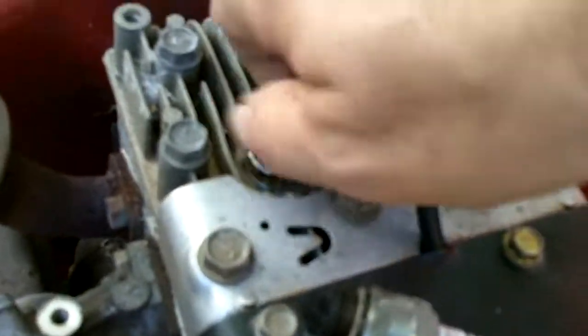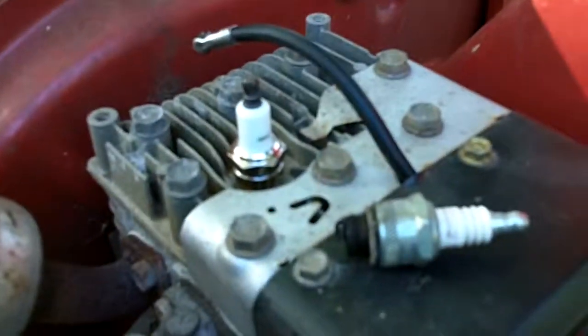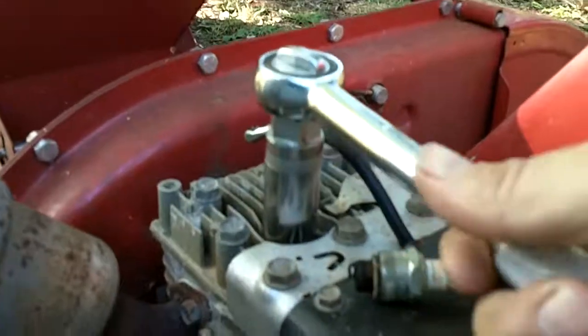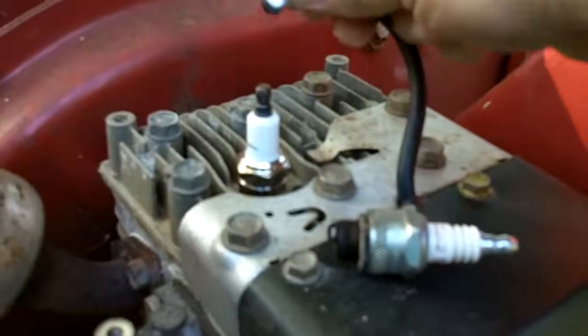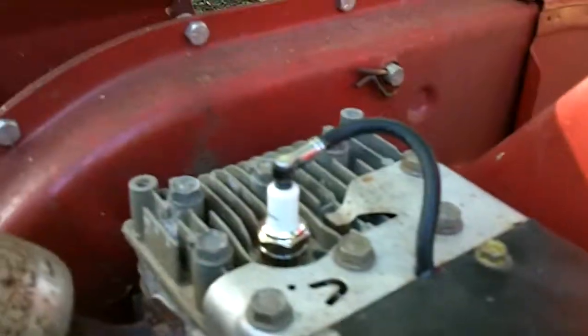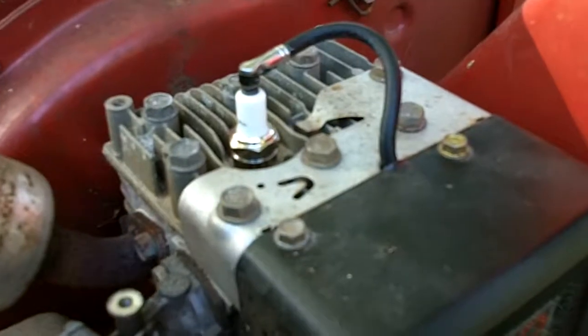So we screw it down and then we'll tighten it down a little bit with the ratchet. It doesn't have to be a lot — just kind of snug. You don't want to over-tighten it or you'll risk breaking it. Then the spark plug wire goes back on. You dispose of your old one and you're good to go. Thank you for watching.